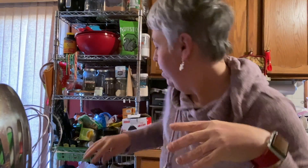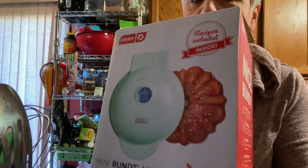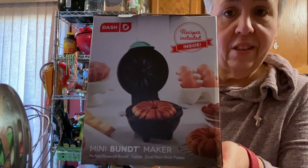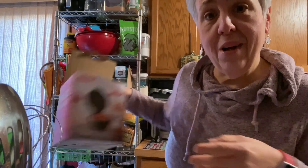Hey, it's time to have breakfast with Dee — that's me! I'm going to bring you along when I make my french toast in a bundt. If you don't know by now, I am obsessed with this little Dash mini bundt maker. I got mine at Target for $15 and change, so I'm going to show you how I make french toast in it.